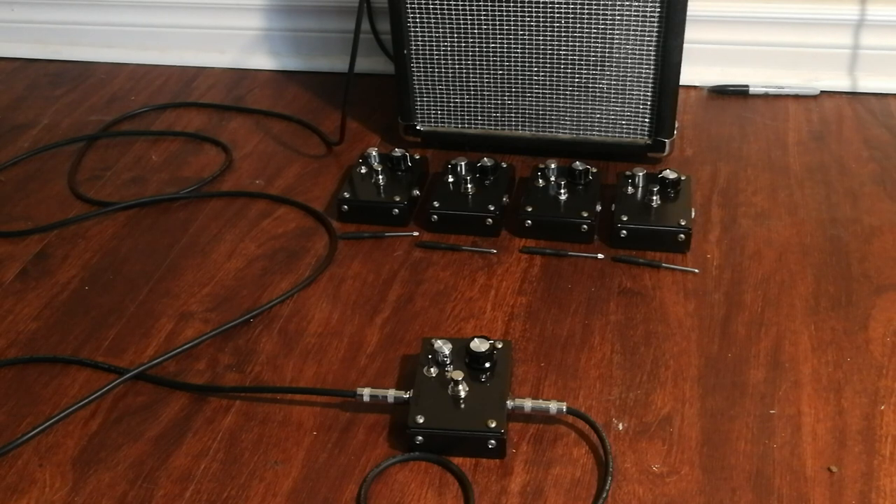For this demo, I'm just using a simple Fender Stratocaster with stock pickups set to the second position, playing into a 10-watt trainer bass amp that one of my bandmates dumped on me some years ago. So I'm going to just show you that dry signal first.